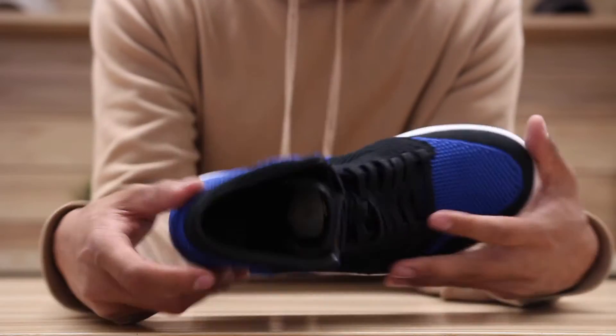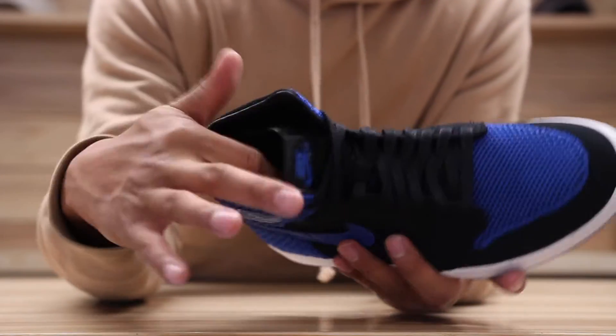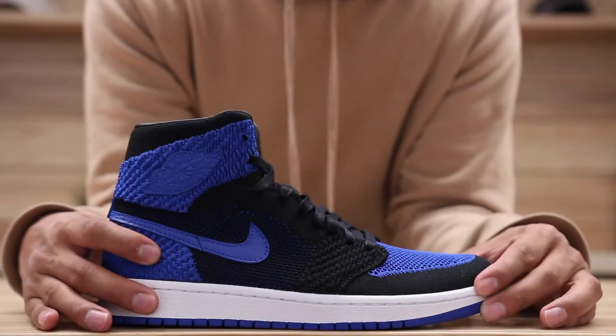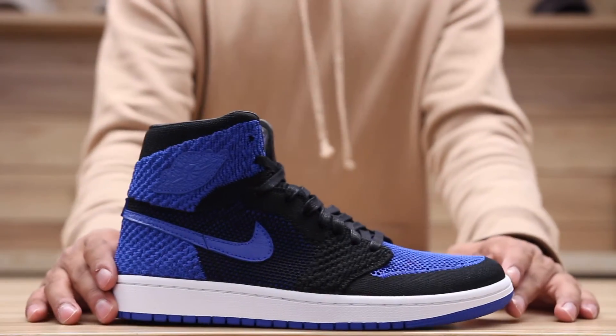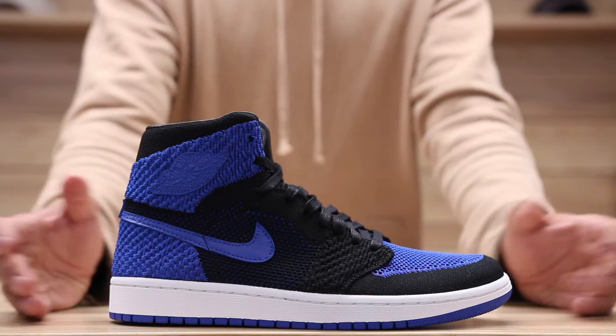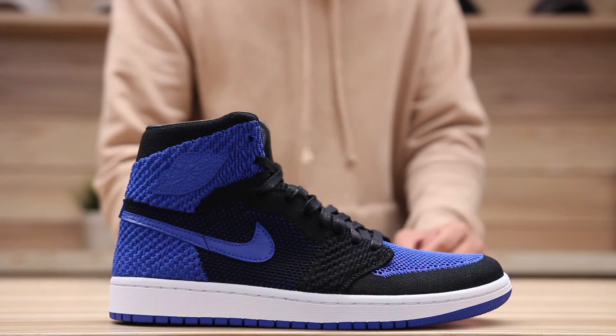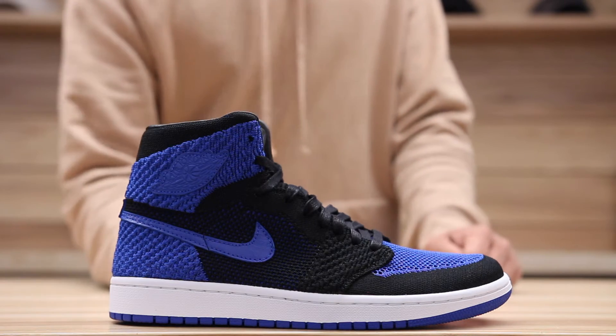It's also worth mentioning that the inside lining around the collar as well as the footbed is made out of leather, so you're going to get some extreme comfort on the inside of these shoes.